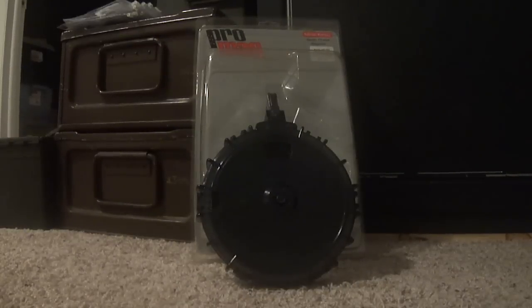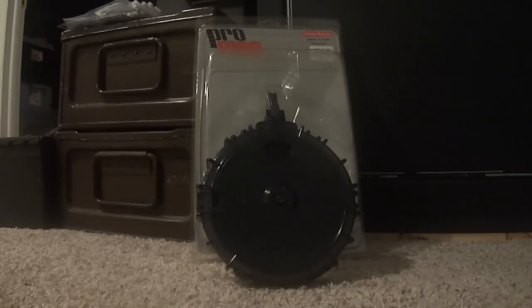So this is the ProMag Marlin 795 70 round drum. It's basically made of a black smoke colored plastic. For a long time, users of the Marlin 795 and other Marlin magazine-fed rifles have been looking for a bigger option than the standard 7 and 10 round magazines that Marlin has been offering. And as you've seen in the video, it works great.